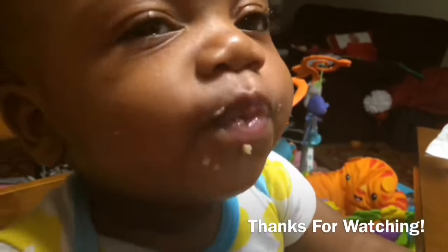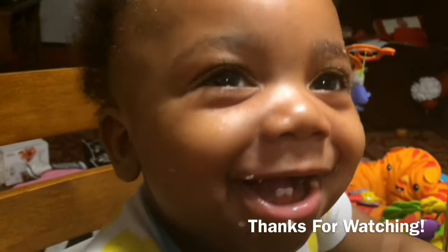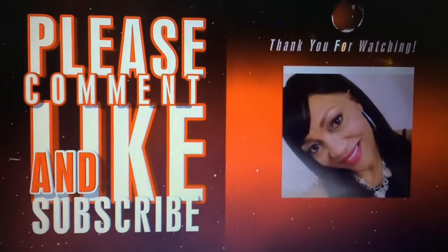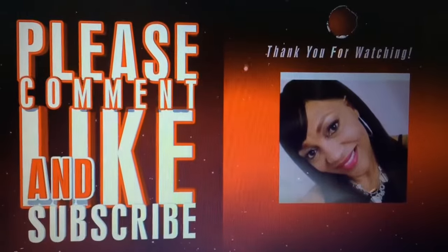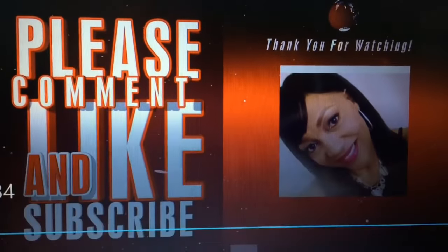Hey guys, say hi to Dom. From the look on his face, it was fantastic — I did a good job. If you enjoyed this video as much as I did making it, please comment, like, and subscribe. Until the next video, love you. Bye.